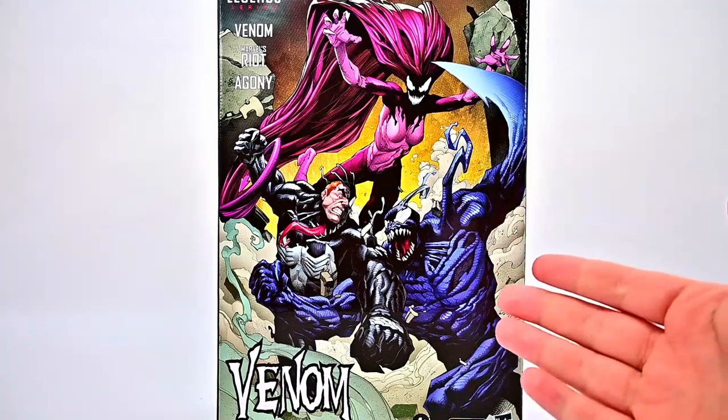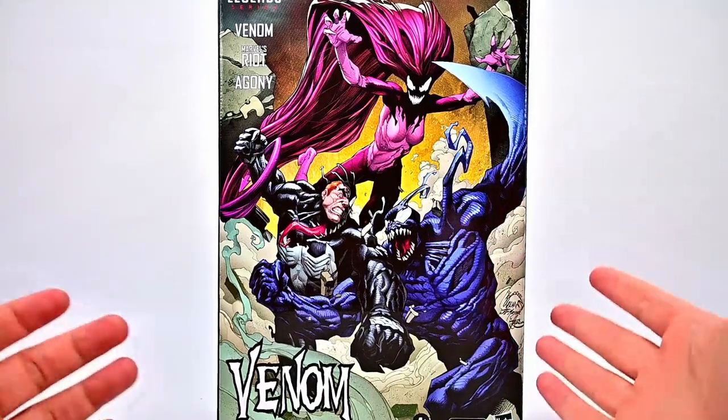What is going on everybody? Welcome back to the Austin Nerd Show. Today we're looking at the Hasbro Marvel Legends Venom 3 pack.